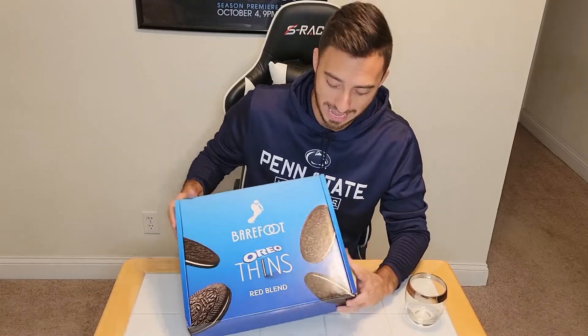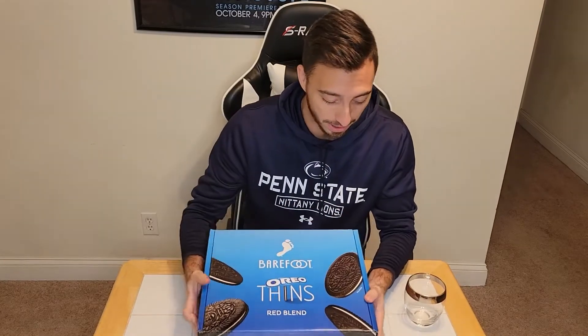Ladies and gentlemen, welcome to a very special episode of Oreo Reviews by Paul. Today I have not an Oreo cookie, but a wine inspired by Oreo with some cookies to go with it, apparently.